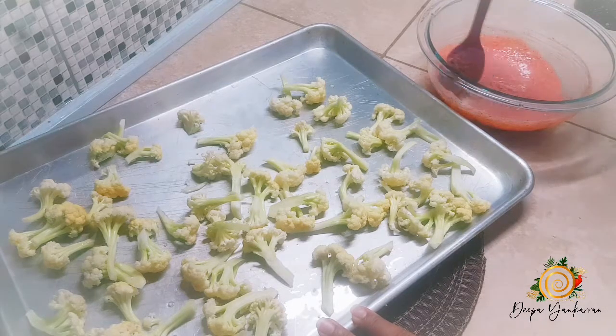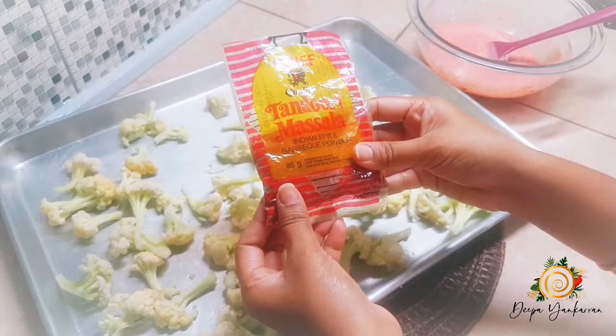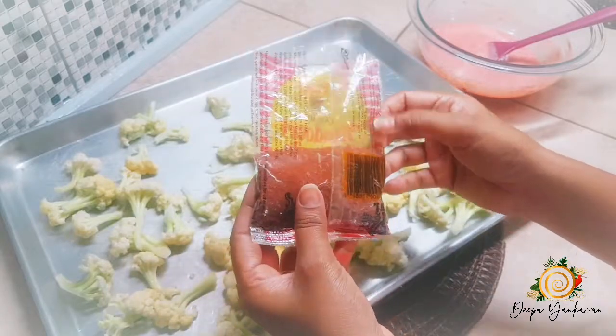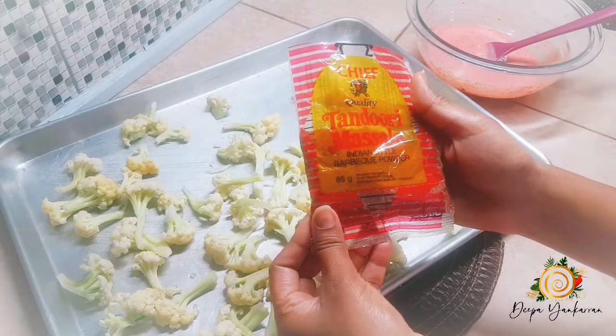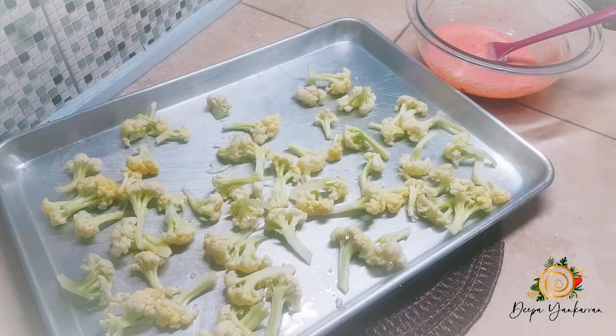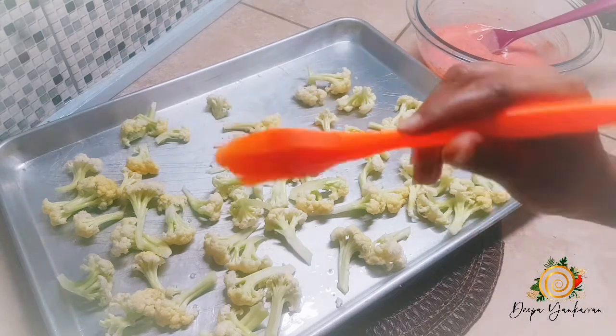Let me show you the tandoori masala I use. It has a lot of really good ingredients in it, so you can check this one out and you will really love it.